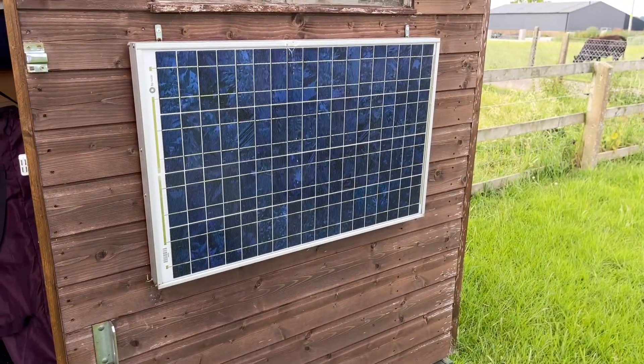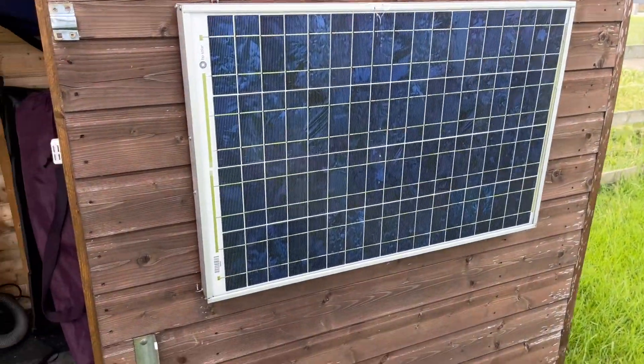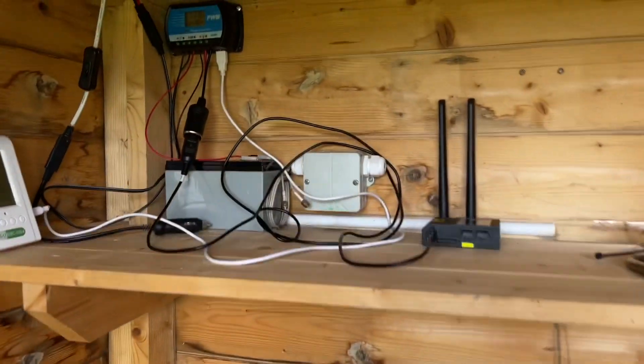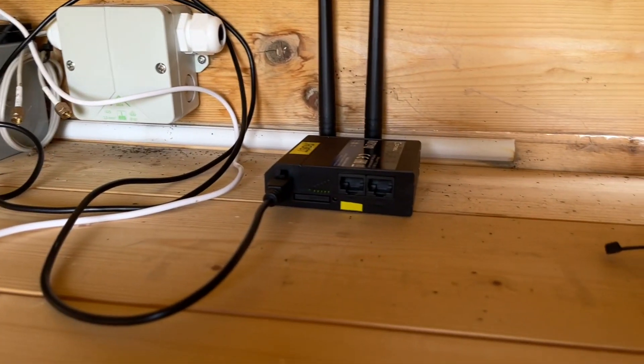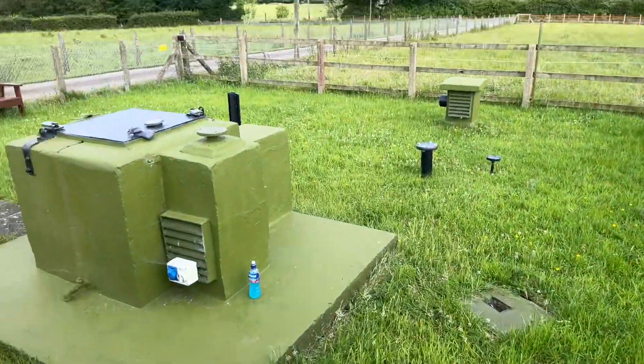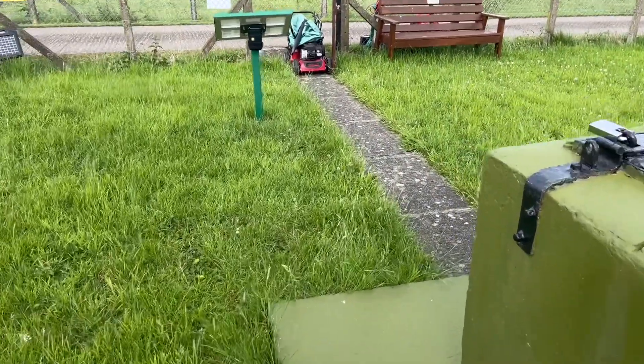I have a 50 watt solar panel on the side of the shed controlling all of that. So I have a full radiation monitoring system here at the post, doing what the post would have done originally.